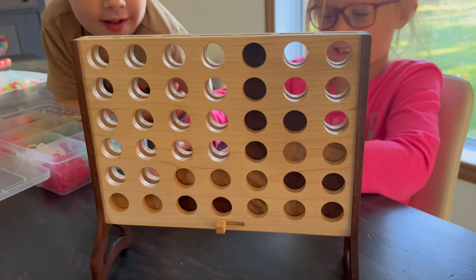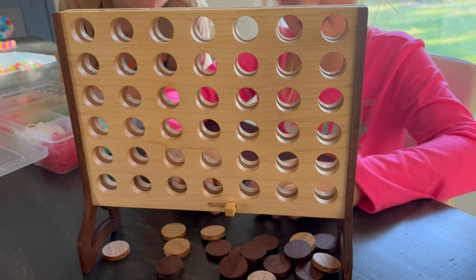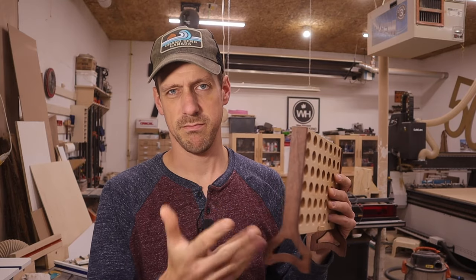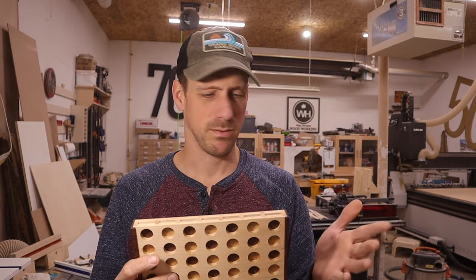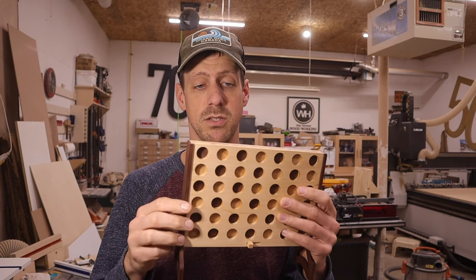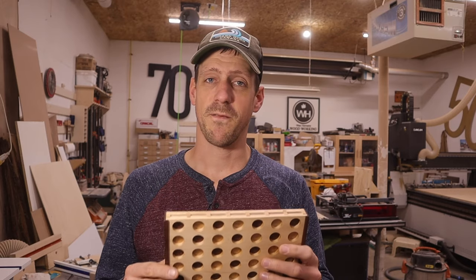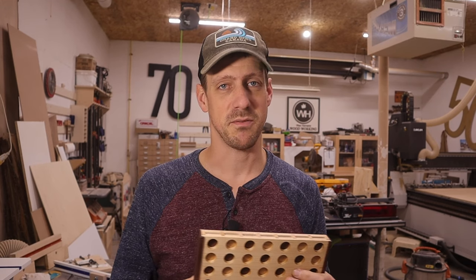I win! Ah, you got me. Slide the lever over — hey, you win Paige! It worked! Here you have it — a Connect 4 game. I really like how this turned out; I really like the design I made for the legs. If you'd like the CNC files for this, they'll be available in my Etsy store for about five dollars — the link will be in the description below. Thanks for watching to the very end, and we'll see you in the next one.